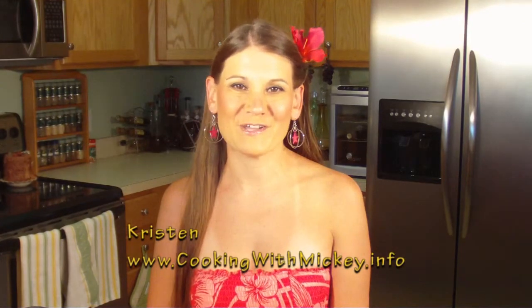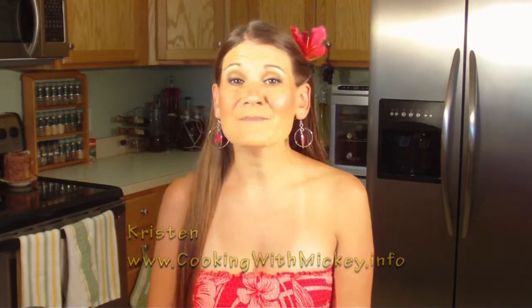Hi, I'm Kristen and welcome to another episode of Cooking with Mickey. Today I'm not going to be doing any cooking at all. Actually, I am going to be making a drink from Castaway Cay, that very special private island that you can only get to by taking a Disney cruise.